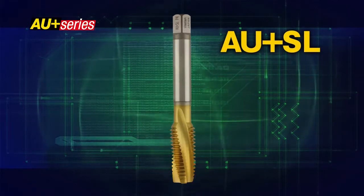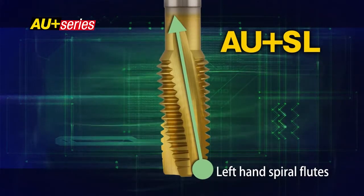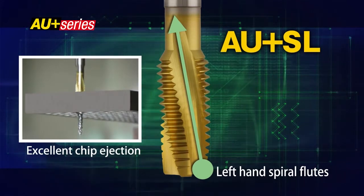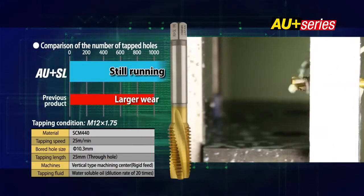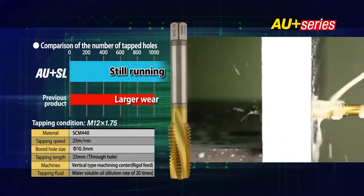The AU Plus SL has left-hand spiral flutes. Compared with a normal spiral pointed tap, the AU Plus SL produces a stronger ejection force to push the chips forward and avoids chip jamming problems. Even at high-speed tapping, tremendously high performance can be obtained in through-hole tapping.